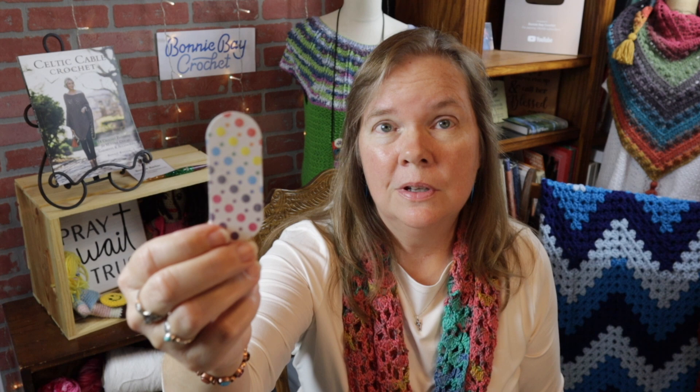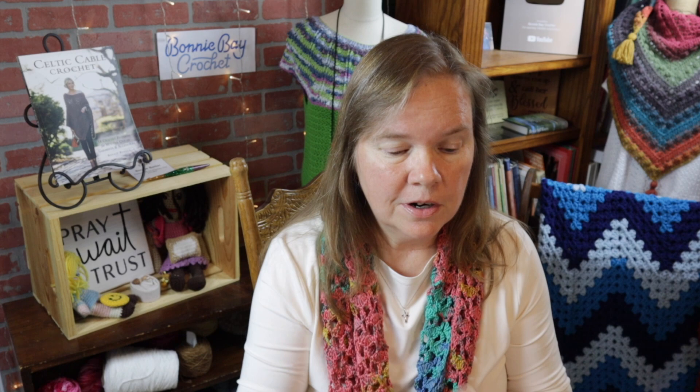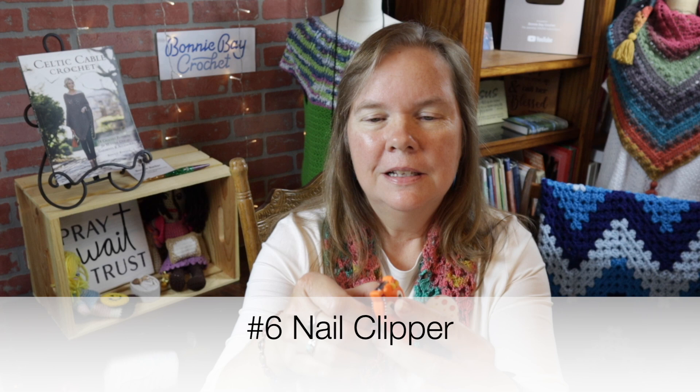Another very important thing to have available is number five: a nail file. How often have you been out crocheting and you get a little snag on your nail that could snag your yarn? And to go along with that, number six is a nail clipper. I like the fact that this one is big because it keeps me from losing it. These are fantastic — and also, if you don't have scissors handy, you can cut your yarn very cleanly with a nail clipper. I've done that so many times.